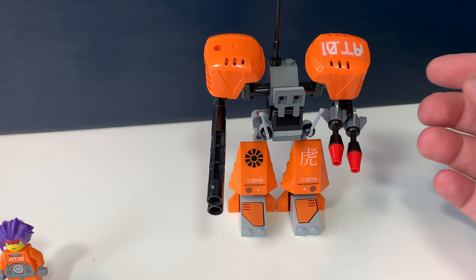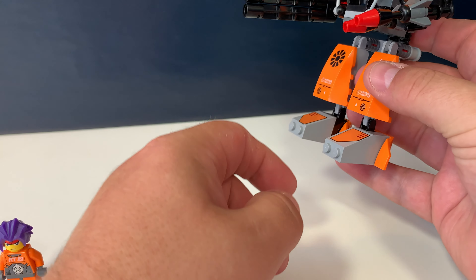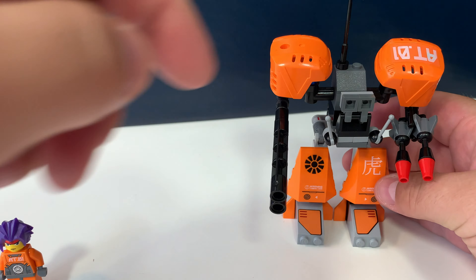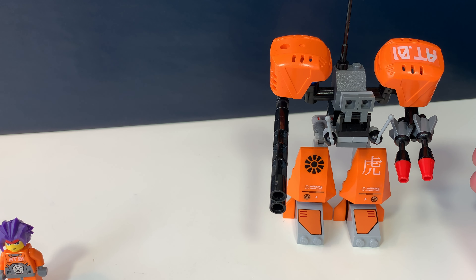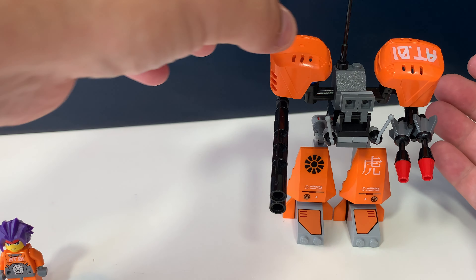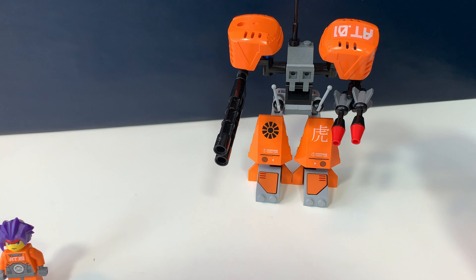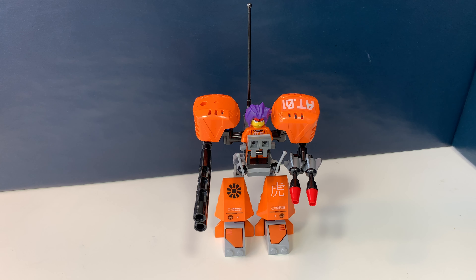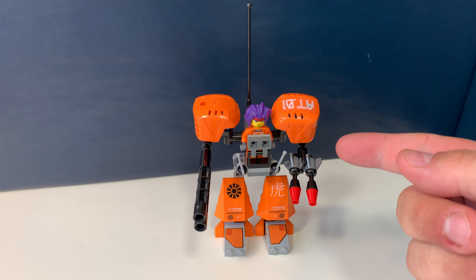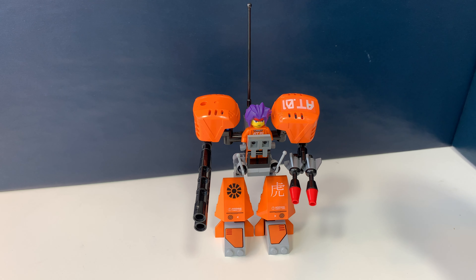There are some interesting building techniques — his feet are just bricks but rotated 90 degrees. The shoulder parts are actually ice hockey helmets from Lego Sports, so not used very often. From the front this looks quite good. I think ExoForce in general is a bit of a strange theme for Lego, but they made a great attempt to try something different, and I think they did a great job with it.